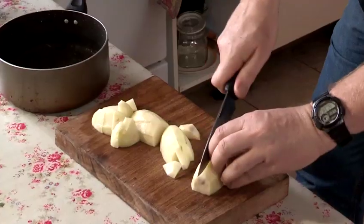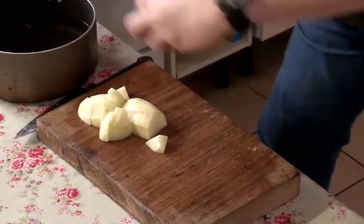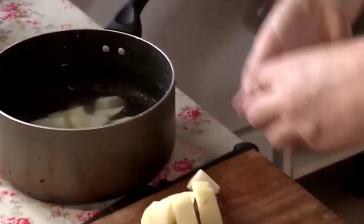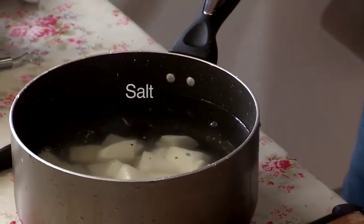King Edward or Maris Piper — a nice floury type of potato, very important. Then it goes into cold water, very important, to release all that starch as well. Add a nice bit of salt.